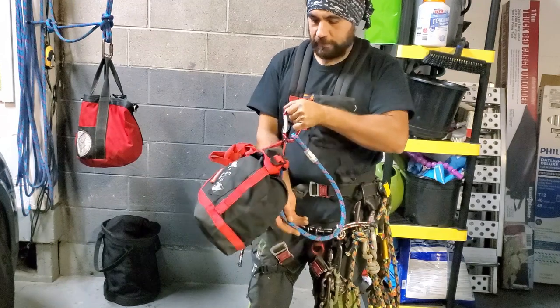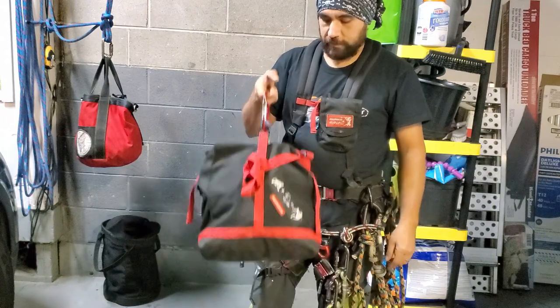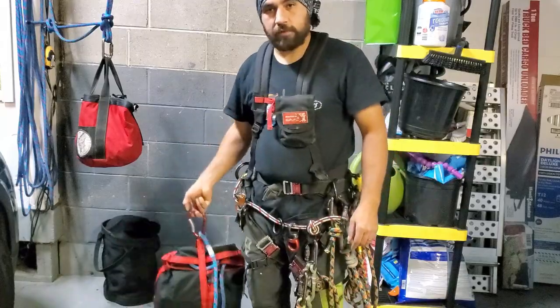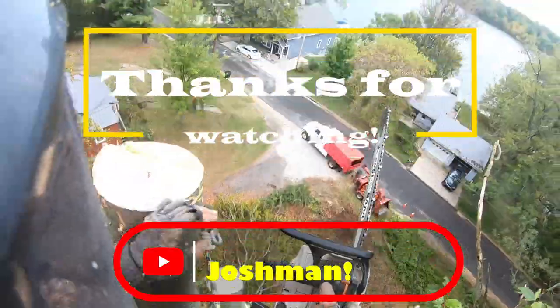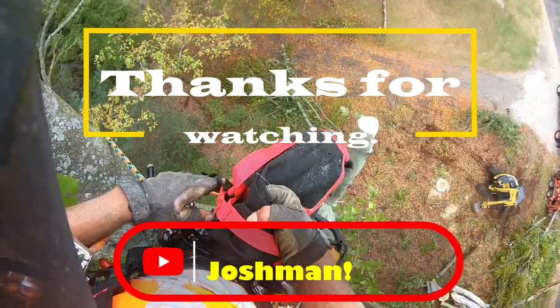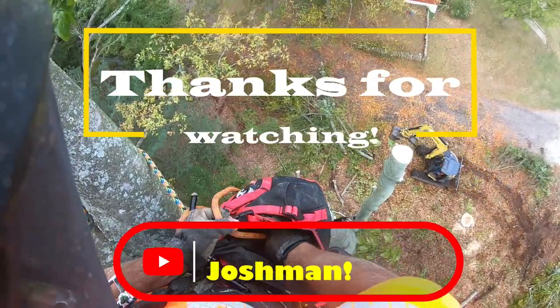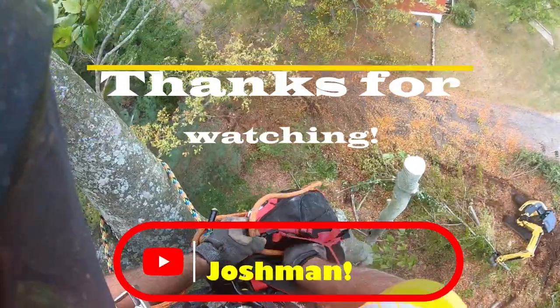I like this bag a lot and definitely, if I need to replace it, I'll be getting it again because of its good versatility, functionality, and features it offers. Thanks for watching — we'll see you on the next one.